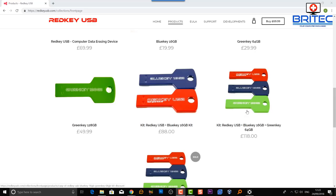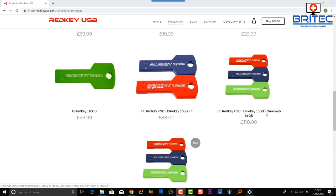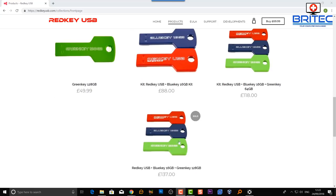There's a kit for £118 that gives you a Red Key, a Blue Key, and a 64GB Green Key. There's also the kit they sent me, which includes the Red Key, the Blue Key, and a 128GB Green Key for backing up data — I'll show that in another video.